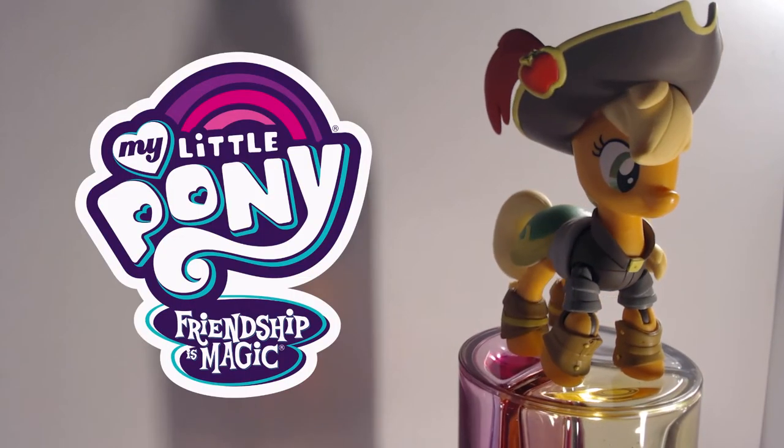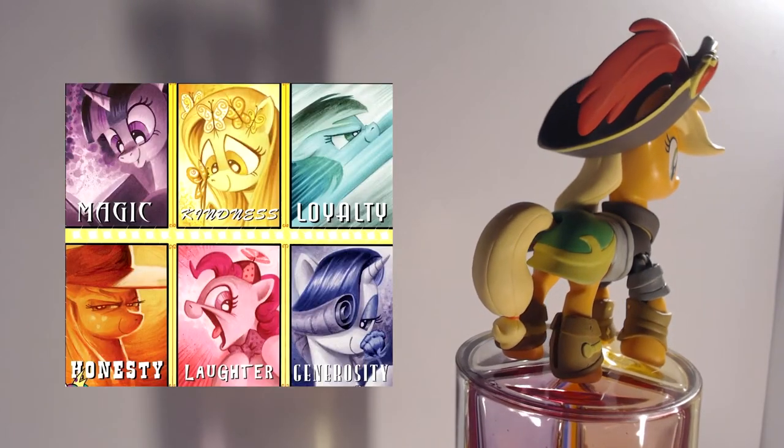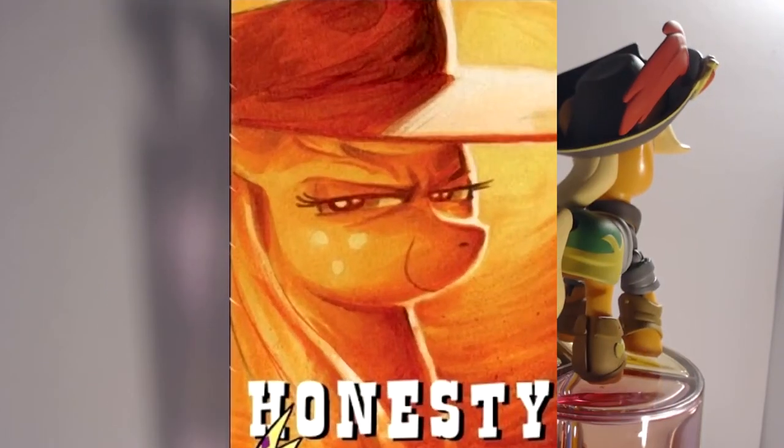To give some backstory, Applejack is one of the main characters from My Little Pony Friendship is Magic — you know, that one show with the fandom that rivals aflatoxin for the title of most carcinogenic substance on the planet. She's one of the main six characters and harbors the element of honesty within her. To be perfectly frank, she also harbors kindness, loyalty, and generosity, but let's save that rant for the upcoming Seaworthy Waifu video.